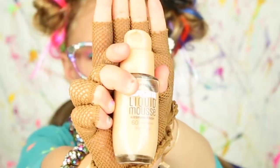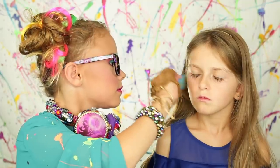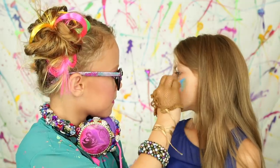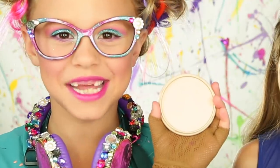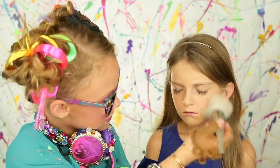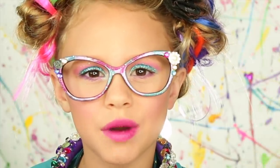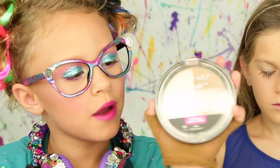First we're going to do some foundation. This is the Dream Liquid Mousse from Maybelline. This is the Stay Matte from Rimmel. Now we're going to add a little bit of bronzer, and I'm using the Wet and Wild.